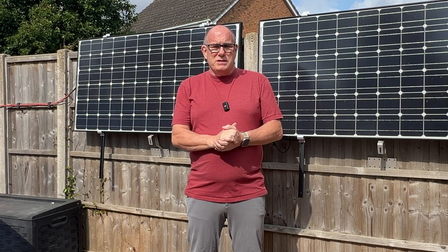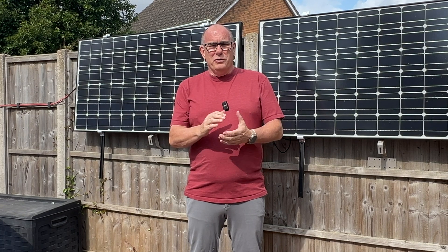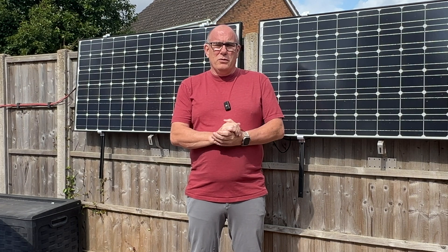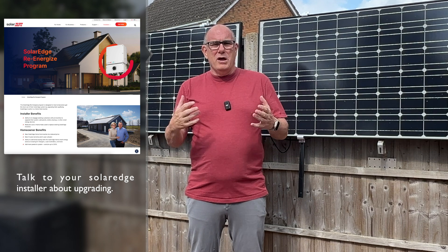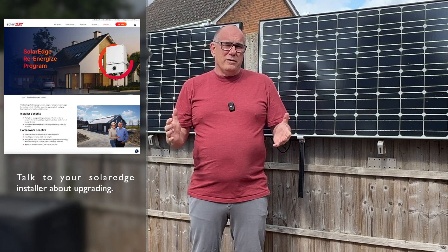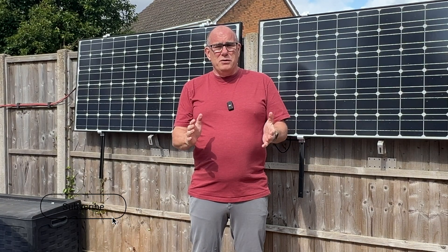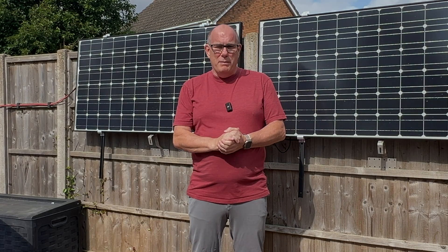If you have a SolarEdge system and you don't have a home hub inverter and you do want to upgrade to this, do talk to your reseller because I believe there are some incentives that SolarEdge are offering for upgrades — but you'll need to talk to your installer to find out about that. I hope you found this useful — hopefully I'll see you here for the next one. Bye bye.